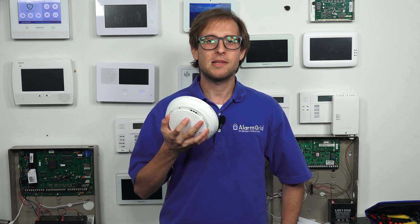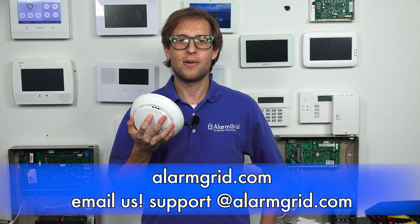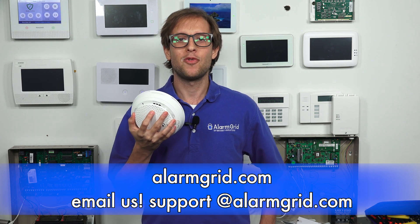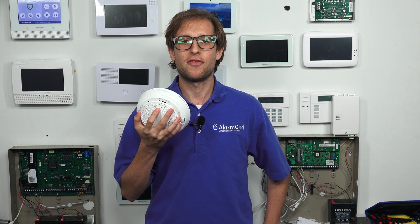If you have any questions about the Honeywell Lyric, the Honeywell 6 Combo, or about CR123A lithium batteries, send an email to support@alarmgrid.com. If you found this video helpful, make sure to give it a thumbs up to like the video, and remember to subscribe to our channel for updates on future videos. We hope you enjoyed the video. Thank you.